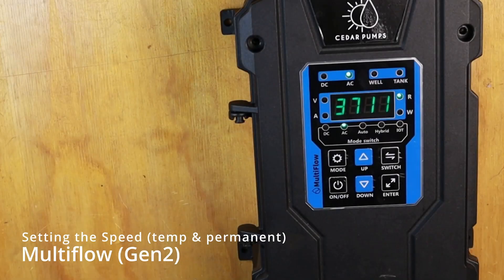How to change the speed on a MultiFlow controller. The MultiFlow controller has two methods of changing the speed.